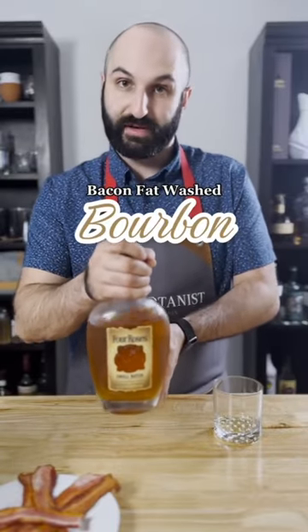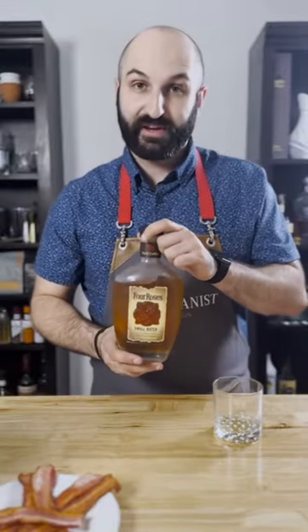Bacon fat washed bourbon — we're essentially going to be infusing whiskey with a savory, smoky bacon flavor. Fat washing also adds a little bit of texture to the whiskey and takes a little bit of that edge off of the taste. This is a perfect holiday gift for your bourbon-loving friends or family.